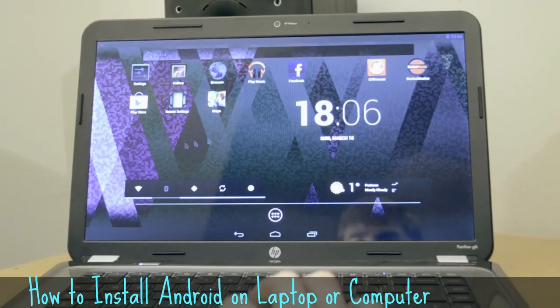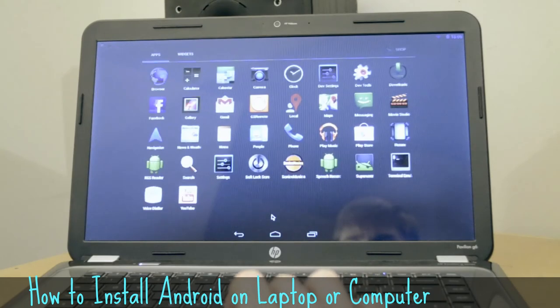So go ahead, why not, make your own Android box. Thanks for watching — like, comment, subscribe. See ya!